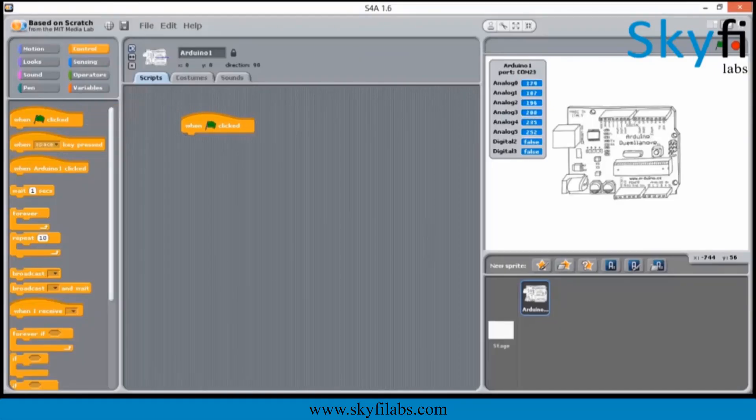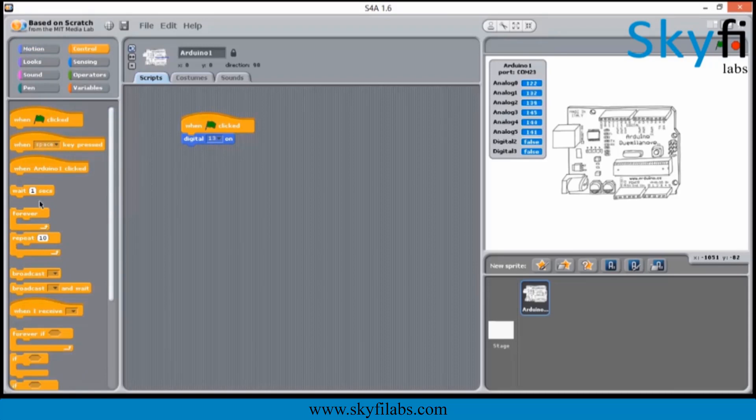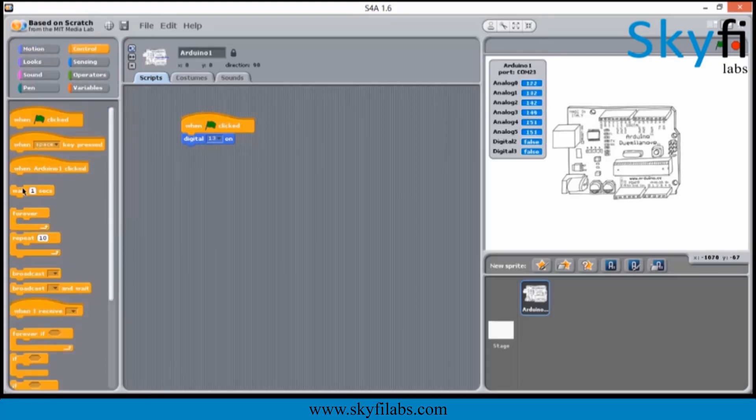The course uses simple drag-and-drop block programming, which is super fun to do. You need not have any programming experience to do this course along with your kid. This course requires zero previous technology experience and can be done by parents of any background.